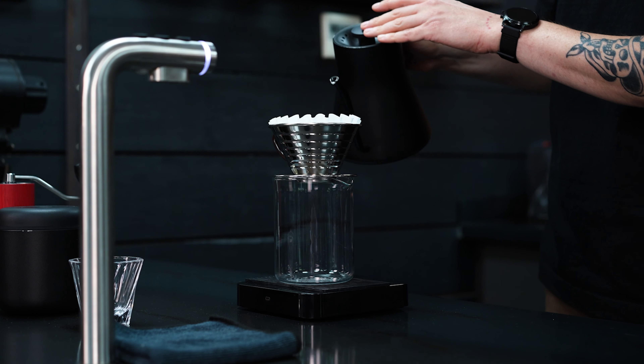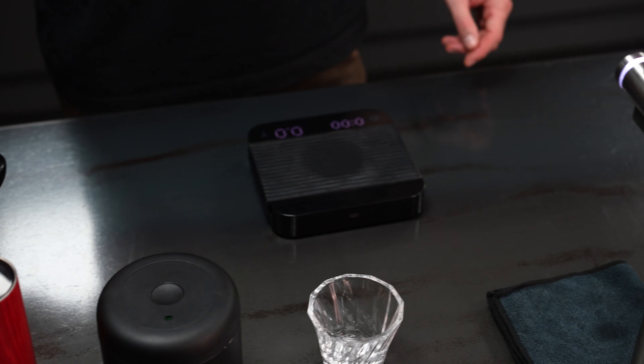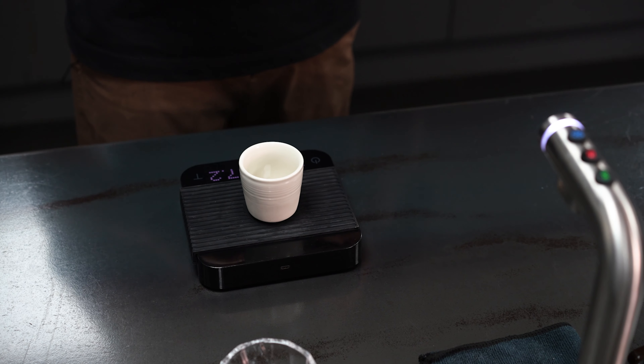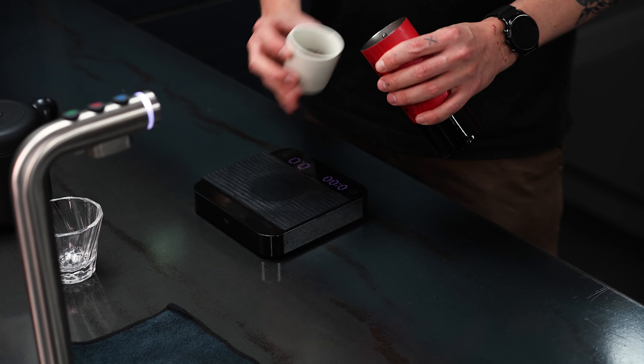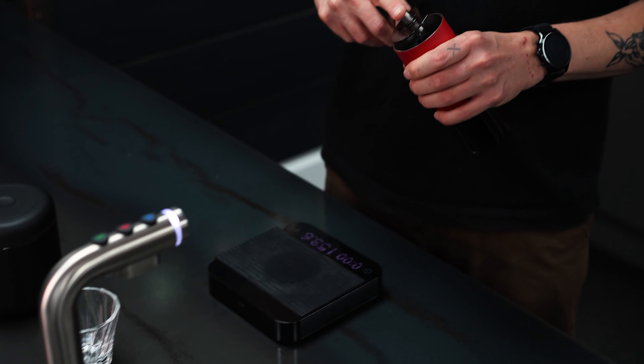We're going to pre-wet our filter paper to rinse out all that nasty nastiness. For this brew, I'm going to be dosing 16 grams to 250 grams of water for a 1 to 16 ratio. We're going to be grinding at 20 clicks on the Comandante for a medium fine grind.